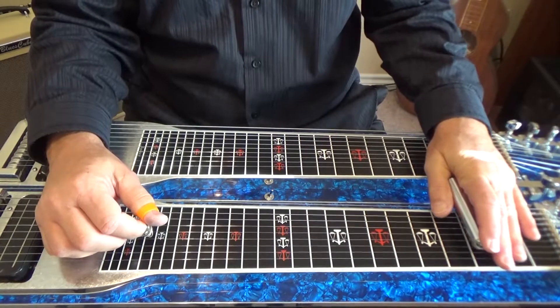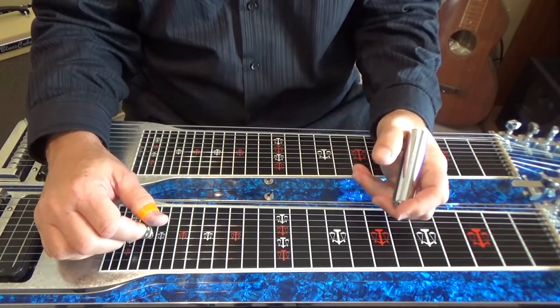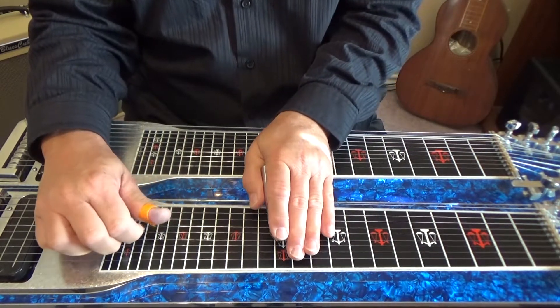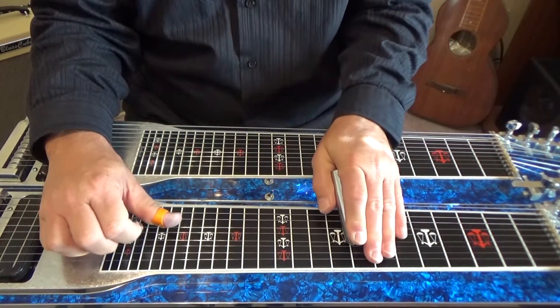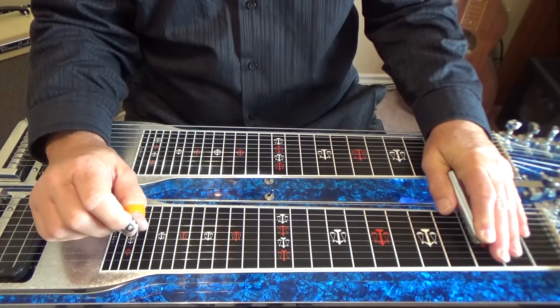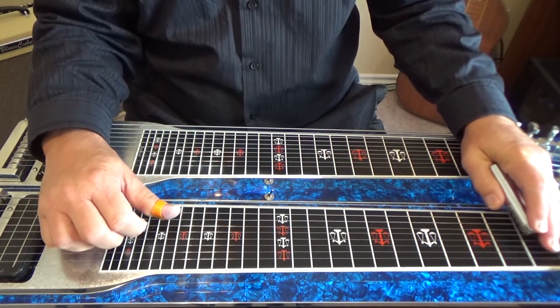This one is going to be an ascending lick — in other words, going up the fretboard, as I call it. In a previous lesson we did a lick going down, and you can find that on our site. So this one is actually going to go up.